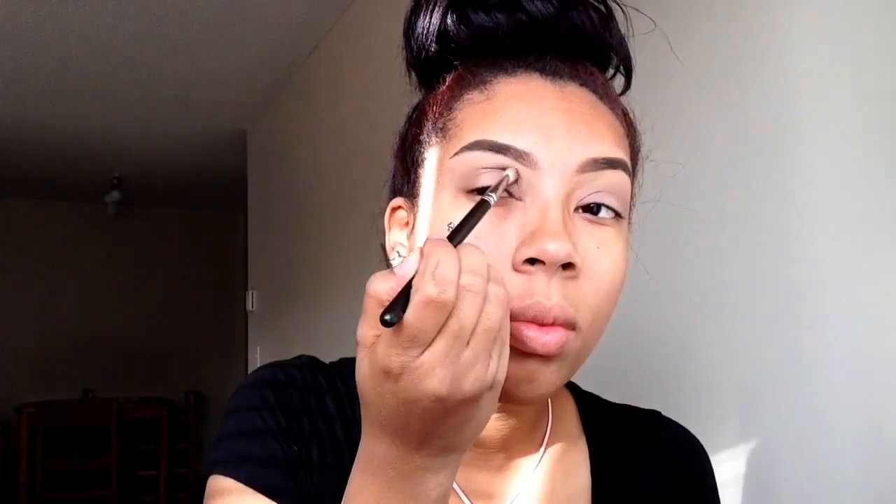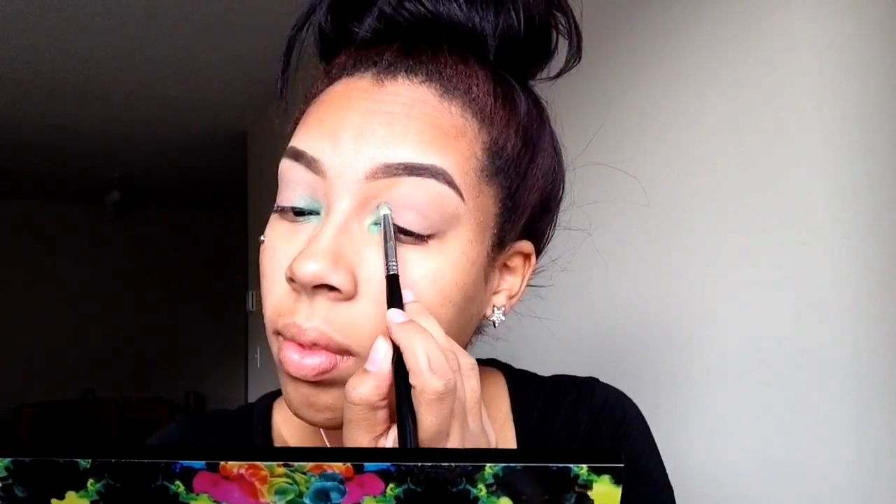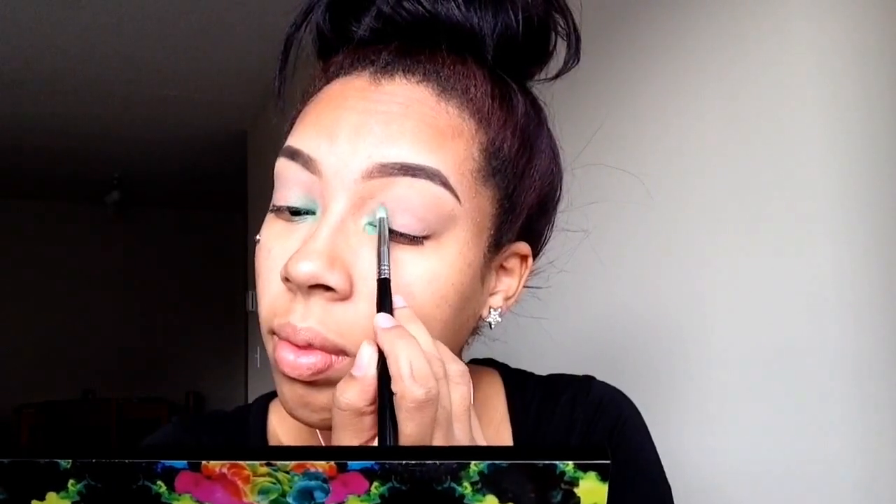First, we're starting out with a base — I'm using a cream eyeshadow from Maybelline for that. Then I'm just taking a vanilla color and putting that on the highlight, and then taking just a taupe color as my transition color in the crease.